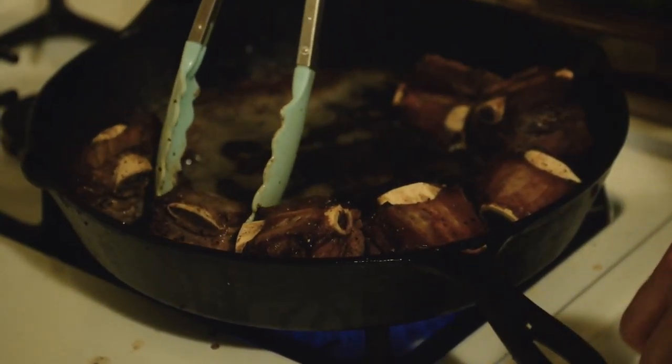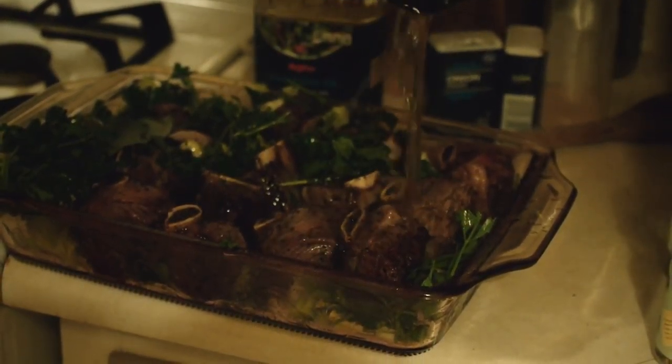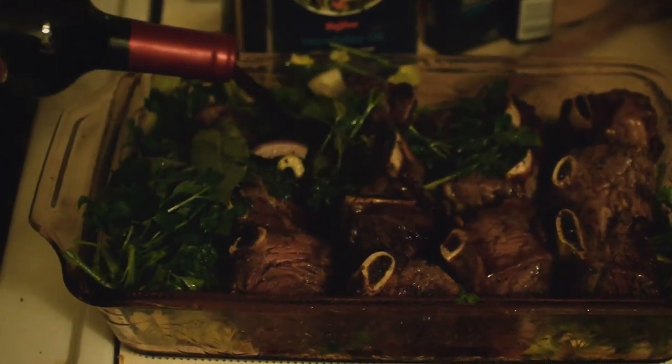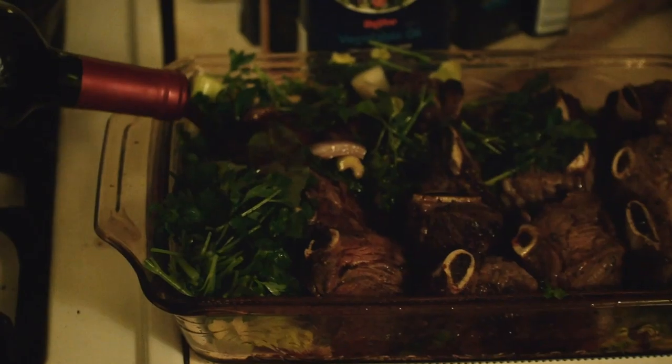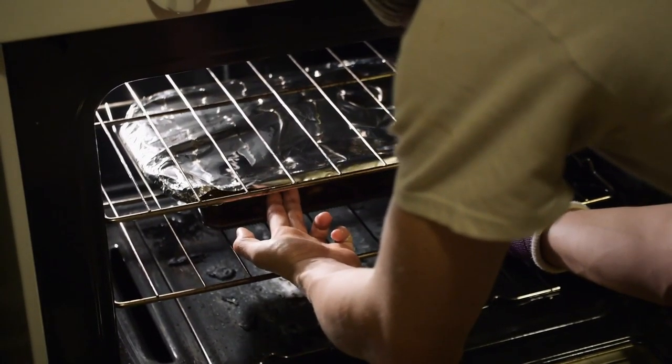Once your short ribs are browned on both sides, place them in your braising dish and pour in an entire bottle of wine. It's important that your meat is fully submerged so all these delectable flavors can have a party. You can then put the entire dish into the oven and set a timer for 2.5 hours — this is the length of time that it'll take them to cook.